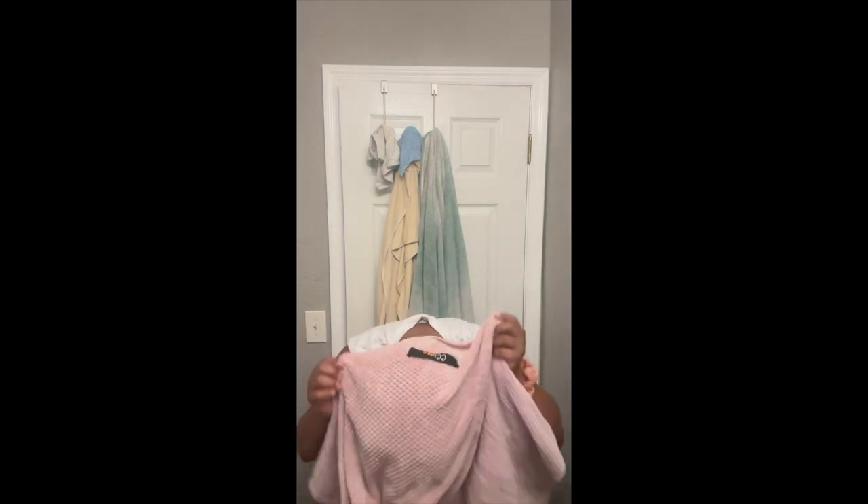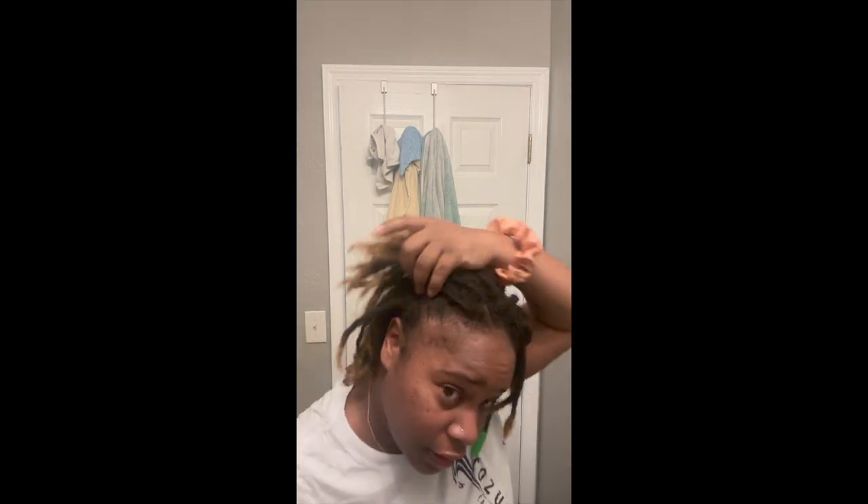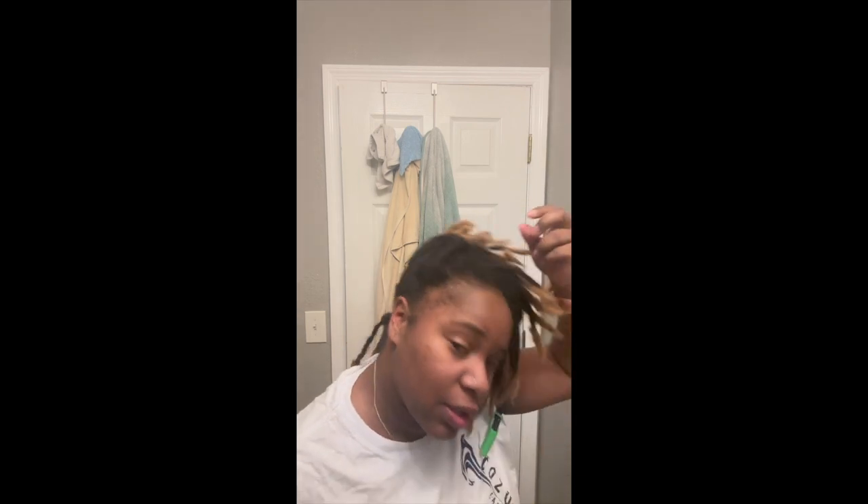Let me show y'all what it looks like. All right, just got out of the shower. My sister-in-law's going to give the final say-so because I can't really see, but y'all saw before me. So we'll see how it looks. Stay tuned.